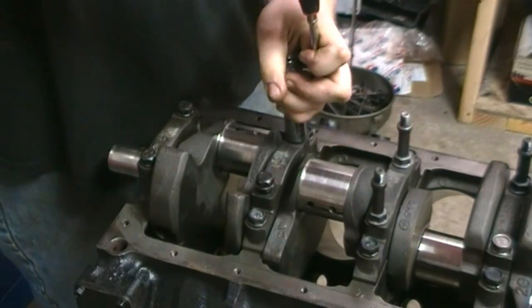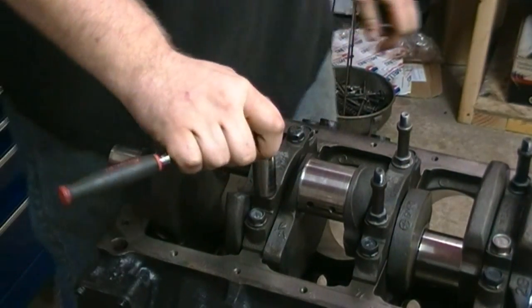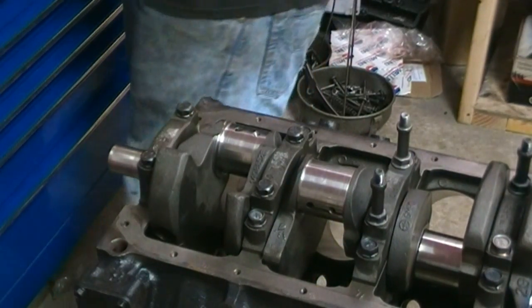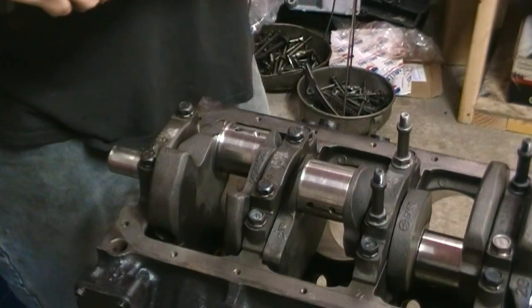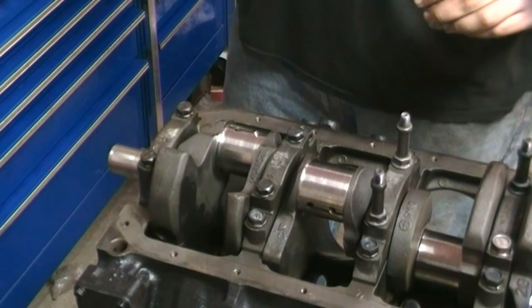Next, we're going to show you how to do your rod bearings — check them to make sure they have the proper clearance. One thing you should always do is spin the crank around when you're done, just to make sure everything spins good. Once he's done torquing it, he will spin it around to make sure there's no problems with it binding up.